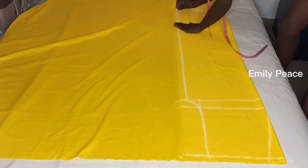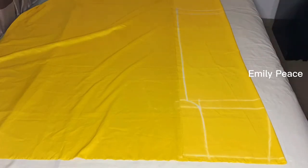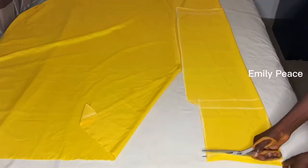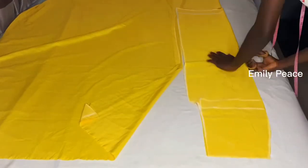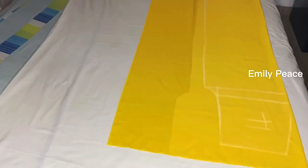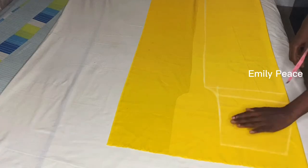I also added two inches for the hem allowance for the front, and after everything I'll just cut this out. Now I have the front panel. I'm going to show you how to draft the back, so I placed the back on fresh fabric.